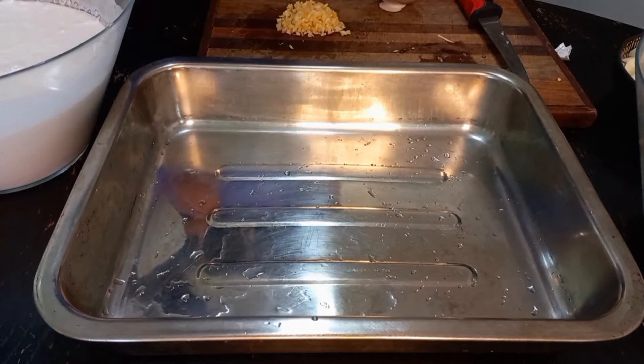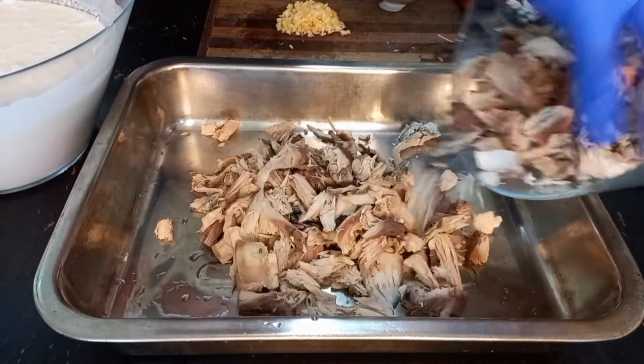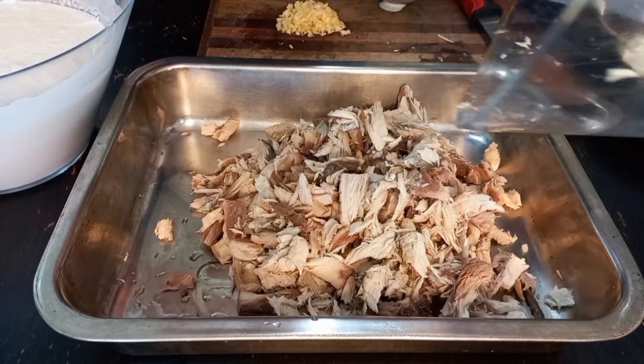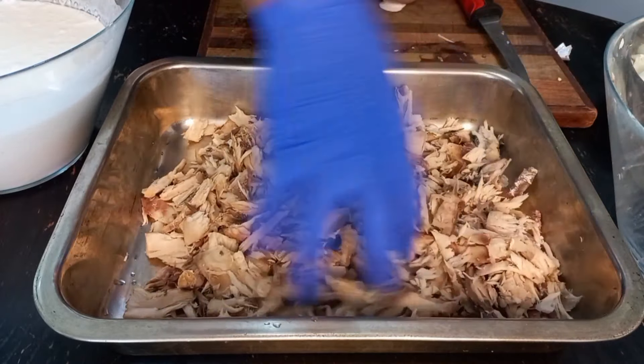Hey guys, welcome back. This is my fish — it's all mashed up. I'm going to add it now into our dry. That's banana fish. It's perfect for this phai ai here thingy.